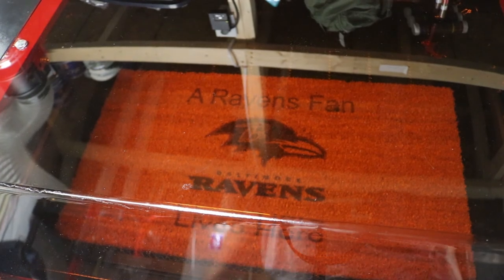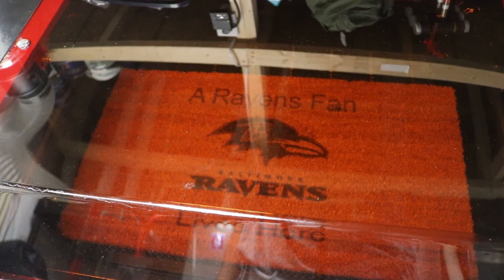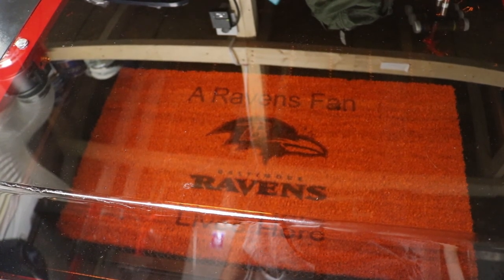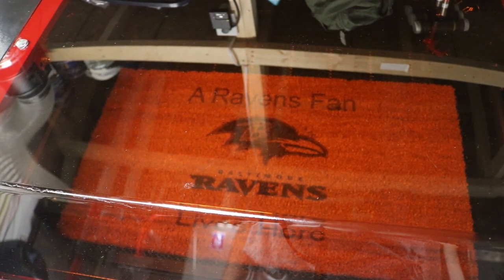All right, shutting down the system. I'm going to let the smoke clear out for a few more minutes, but there it is. 22 minutes total. Battery's dying. Here you go — there's the finished result.